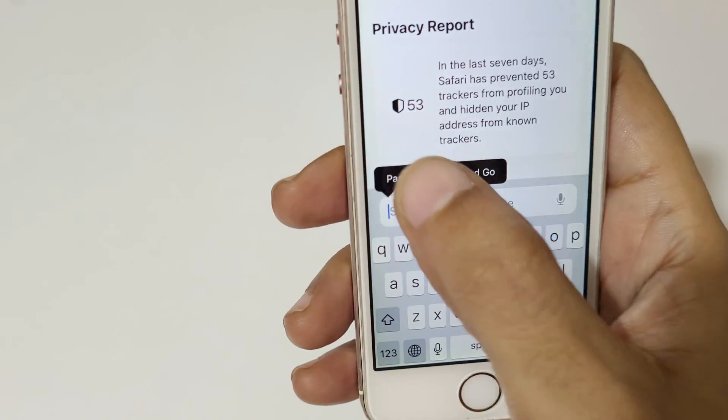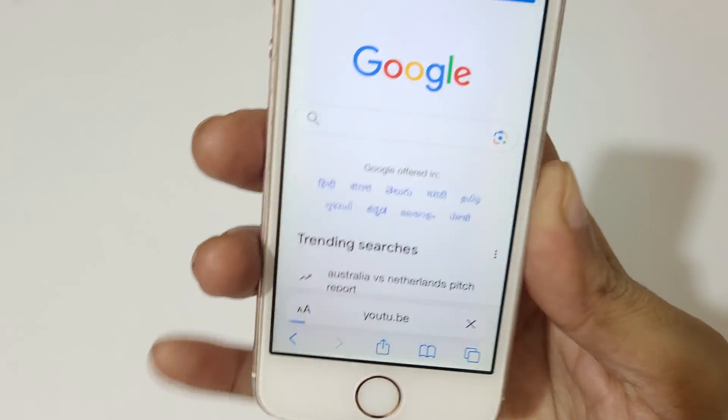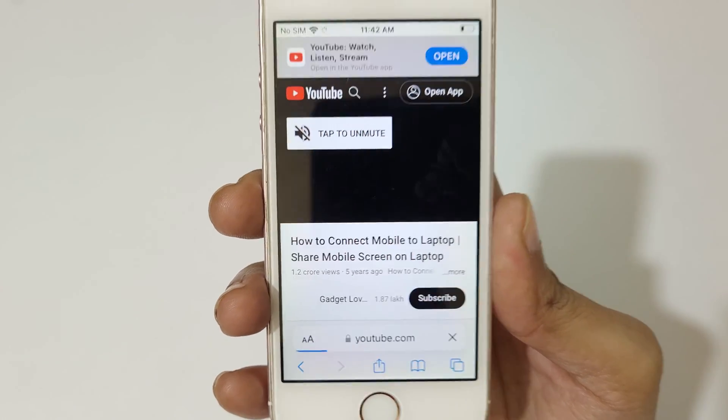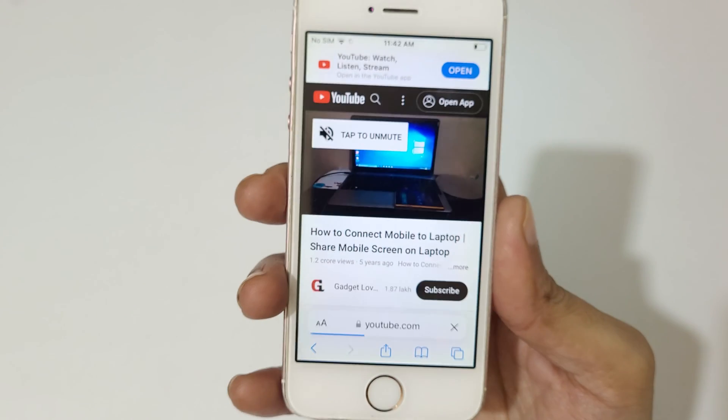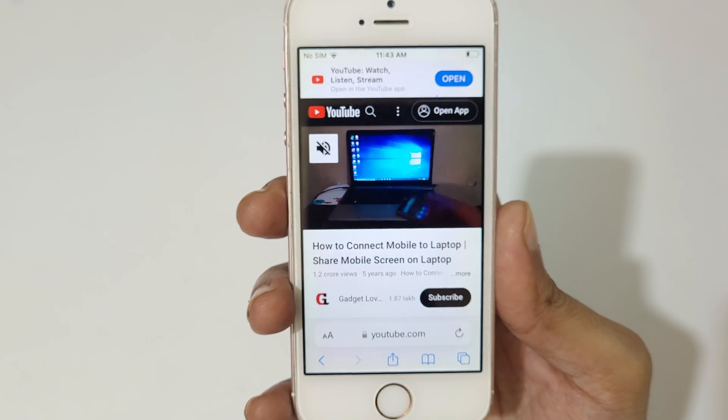Here you can see — paste that link and tap on Go. So as you can see guys, this is a really easy method to copy a YouTube video URL from iPhone.